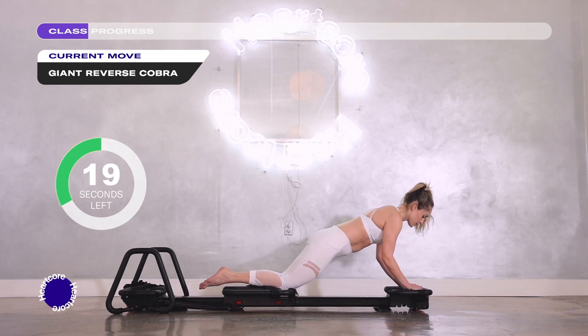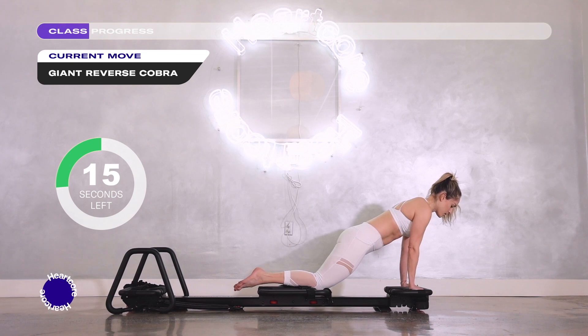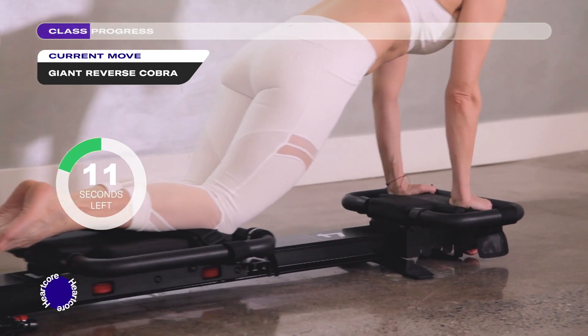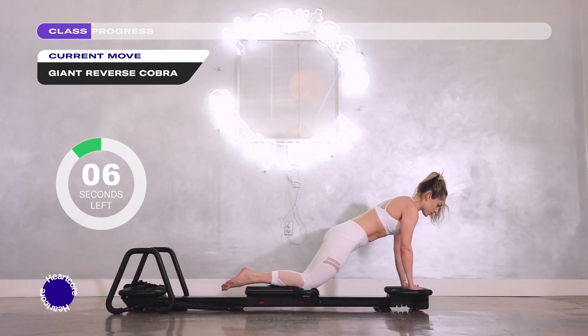If this is too intense, just keep it a smaller range of motion with your upper body. Remember the priority is to feel the engagement in your core, feel the glutes activating as well, and you're feeling those triceps working here majorly as well.